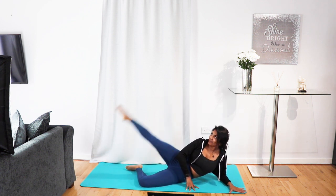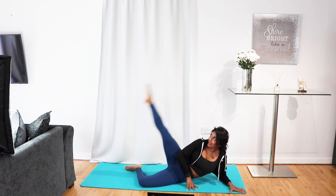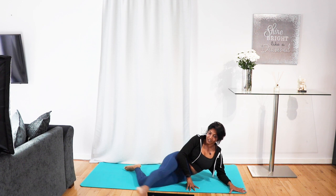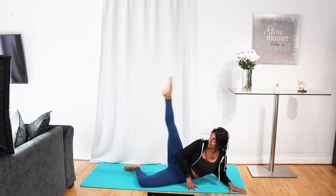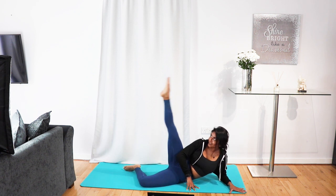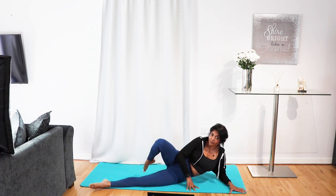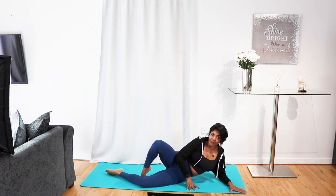I can definitely feel my obliques. You can match this up with our core video that we've done as well — maybe I'll combo them and add it to the sequence. This time we're going to extend that bottom leg and tuck that foot behind the knee.